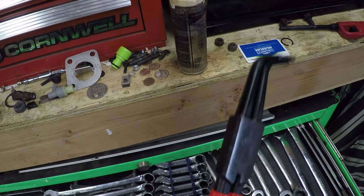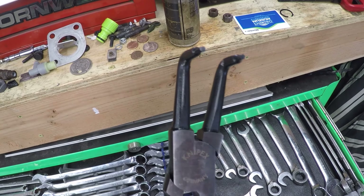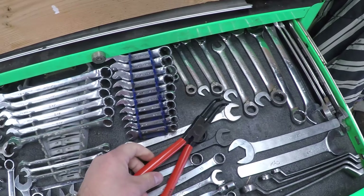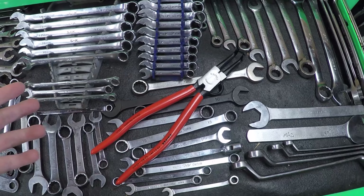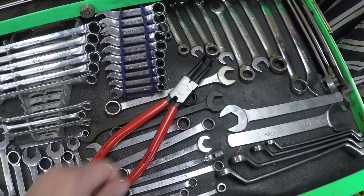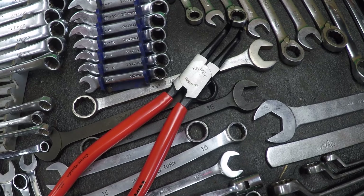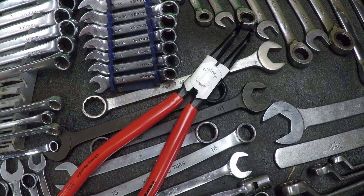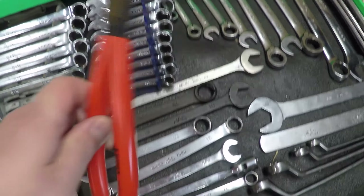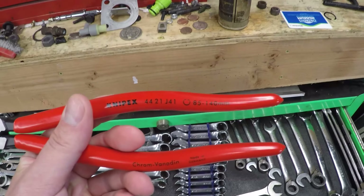I don't know how well you can see this in the light, but we have the snap ring pliers — for the internal retaining rings. The pliers are very big. When we look at it, you see: made in the Deutschland. We would not even bother to buy these if they were not made in Deutschland, and certainly nothing made in China.